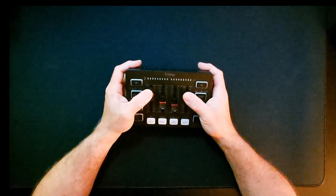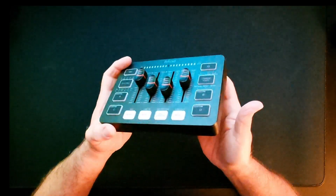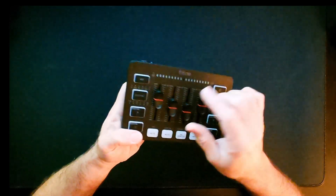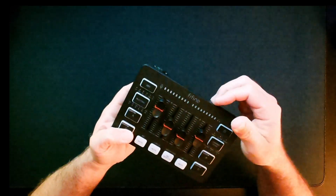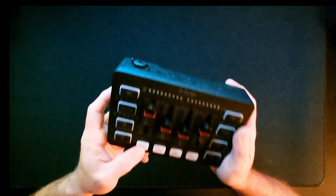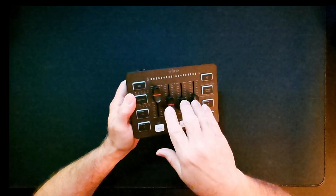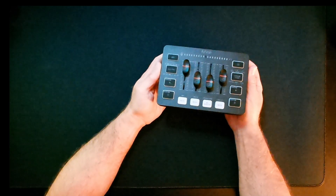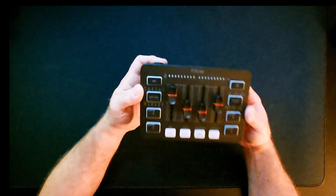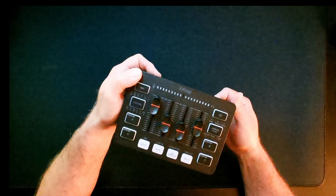Honestly, if the mic monitoring on the Fifine wasn't total garbage, this would be my solution — even at 50 bucks. There's plenty of headroom for headphone volume, the recording and sound quality coming out of it is actually really good, and the mute button doesn't make any noise. You don't have to change modes to set volumes — it's all right there, and you can glance at it and see where your volumes are, which you can't do with the Wave XLR.